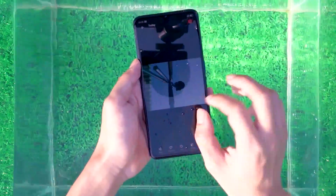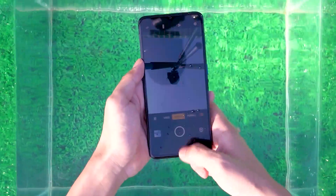After the flushing experiment, Realme X2 Pro did not show any effect. I even thought there was no water inside.